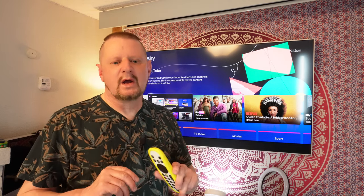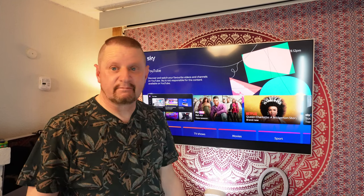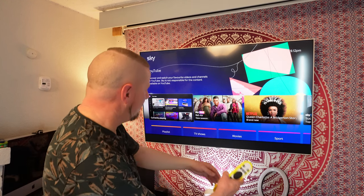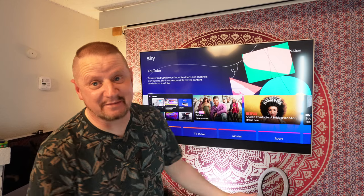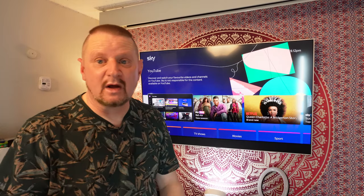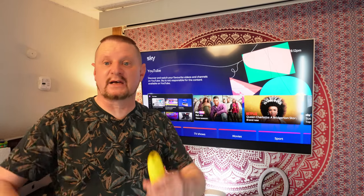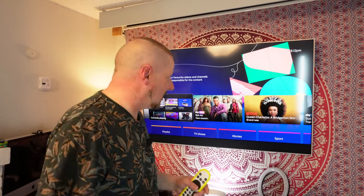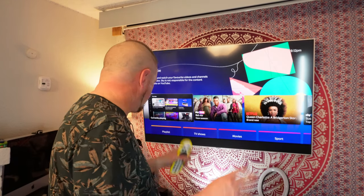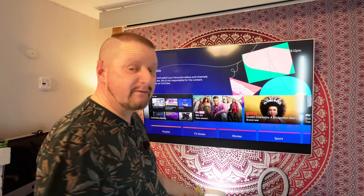Another thing I really like — there are no logos. Being Sky, you'd have thought they'd have slapped 'Sky' all over it, maybe across the soundbar section, but they don't. There are no logos on it at all — it's completely unbranded. I love that because I don't need big brands showing their name off everywhere. It looks plain good and very sexy.